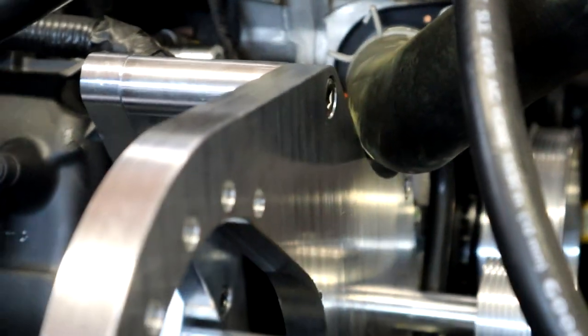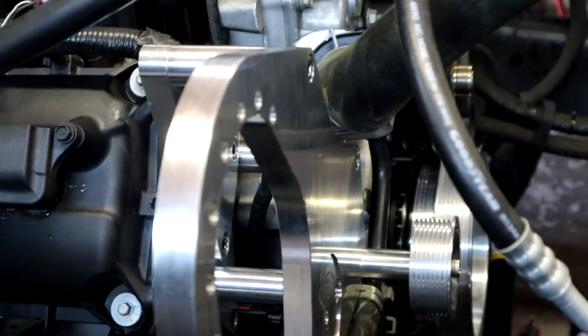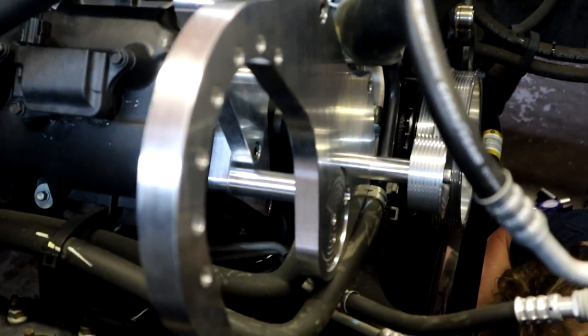All right, time to get the torque wrench out and torque those bolts fully down. These are the big ones, so they should still be the same torque — yeah, 30 foot-pounds.